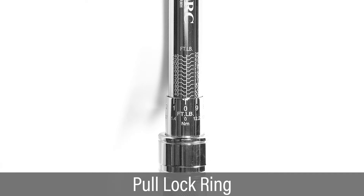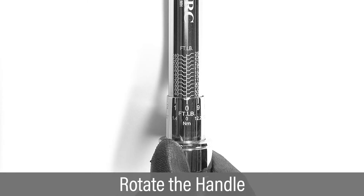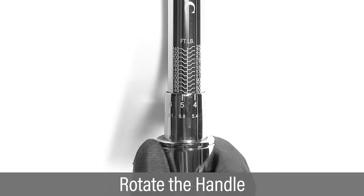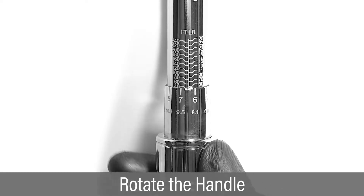Pull outward on the lock ring at the base of the handle to unlock for adjustment. Starting from the lowest torque setting, rotate the handle clockwise to increase torque, always adjusting torque from lower to higher.